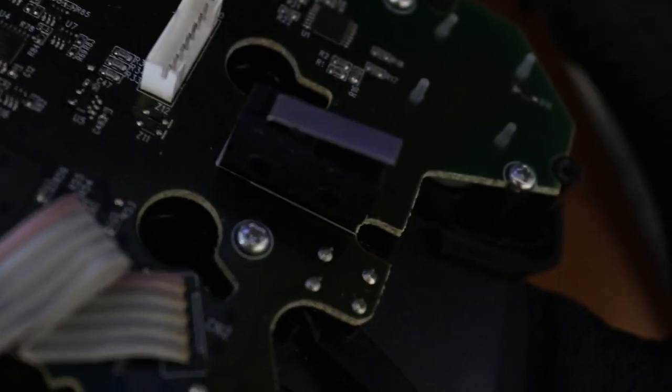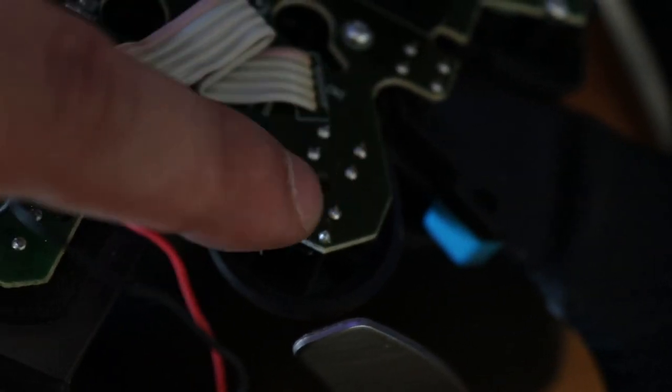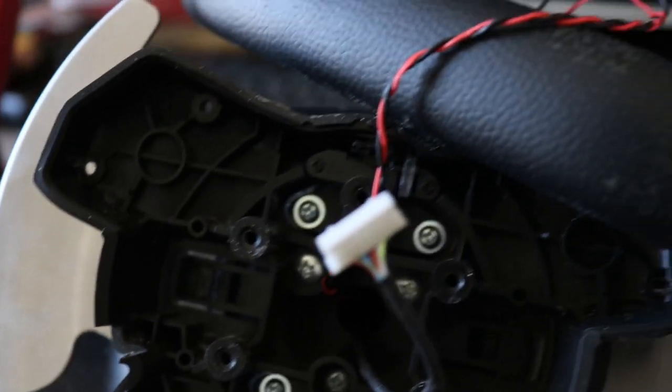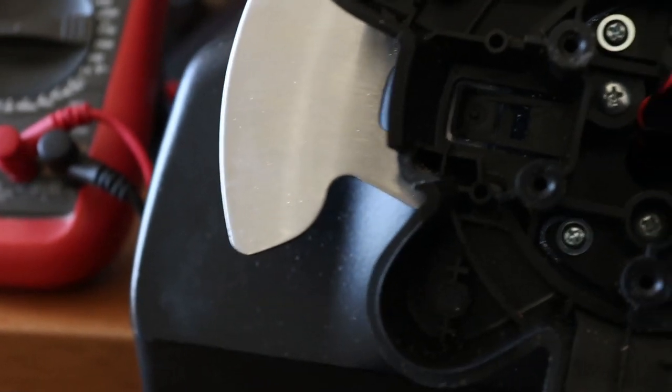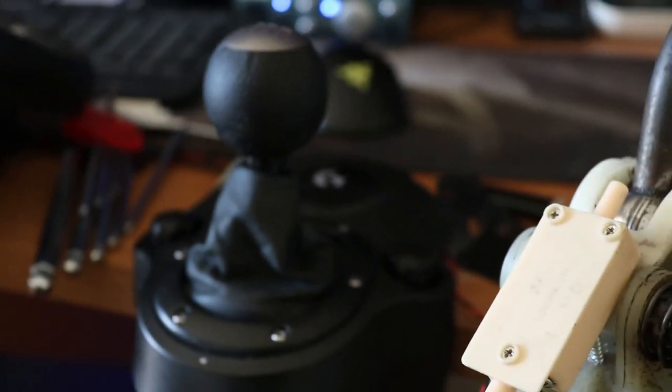You can find another connection — another button. Here for example is a button, here also, and here also. It's a button and a rotator. And here there are also buttons. So you need to take the wires outside, routing them inside through the Logitech G29 body, and bring the wire out from the back of the Logitech G29.